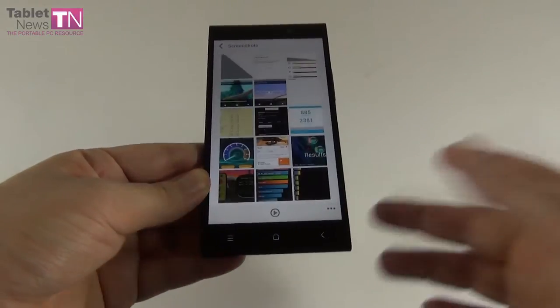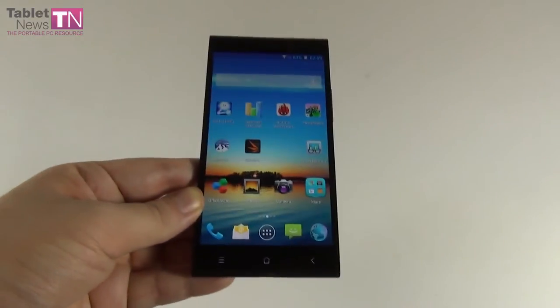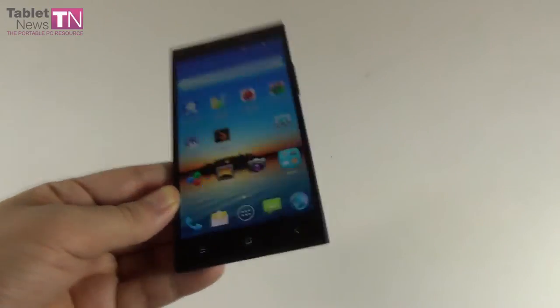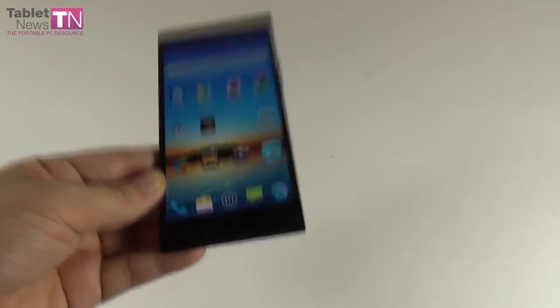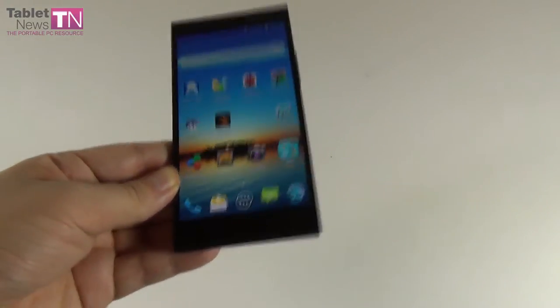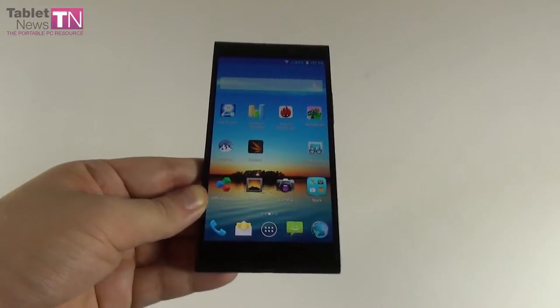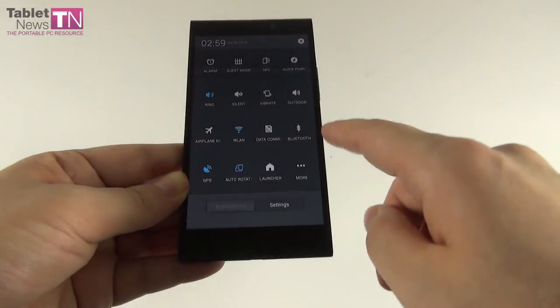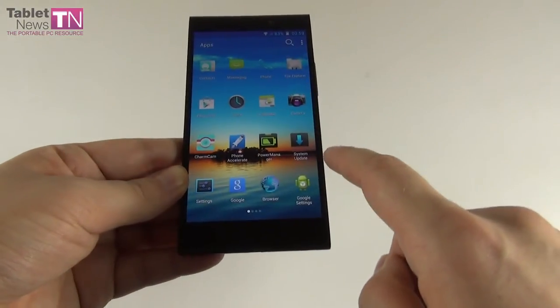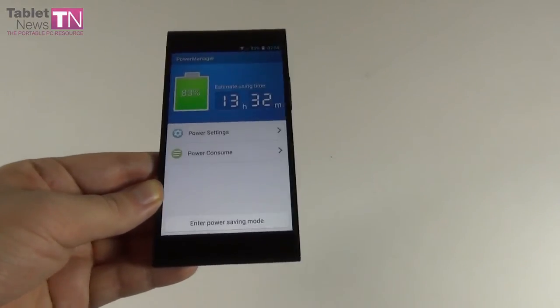I was expecting better than 2,500 mAh capacity for such a big device. I did get about one day and a half of moderate usage, which is reasonable, but it's below the performance of the Galaxy Note 2 — I was expecting more in 2014. There's also a Power Manager app here for power saving features.